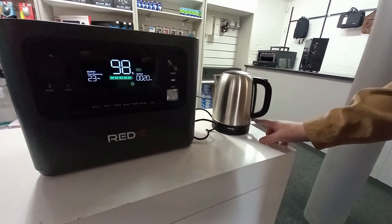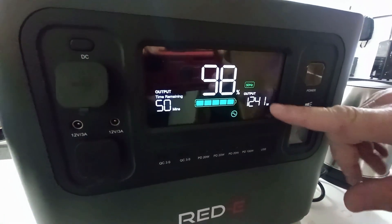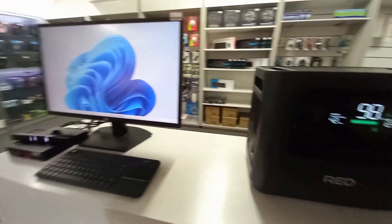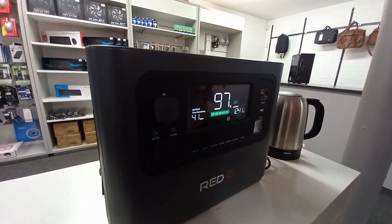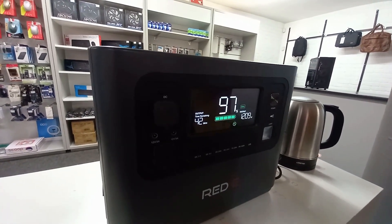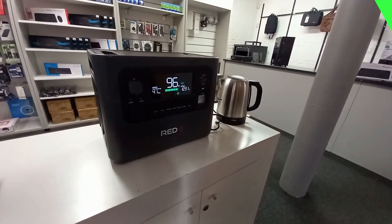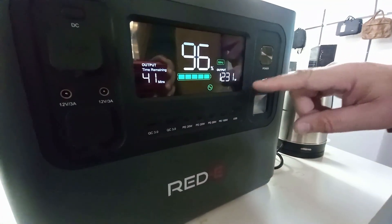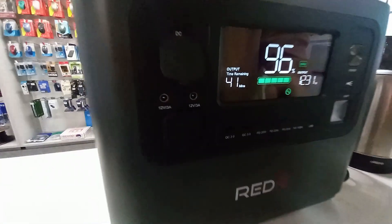Just to show what the unit is capable of, we've plugged in a kettle and switched it on. You will see on the output load the kettle takes it up to 1240 watts. You can also see this is still running with the computer to the left hand side. So although it's only rated at 1200 watts, we're still not receiving an overload notification — it's got overload protection that will kick in around 1300 to 1350 watts. Currently with the PC and the kettle drawing about 1231 watts, the unit shows you've got 41 minutes left until it needs to be recharged.